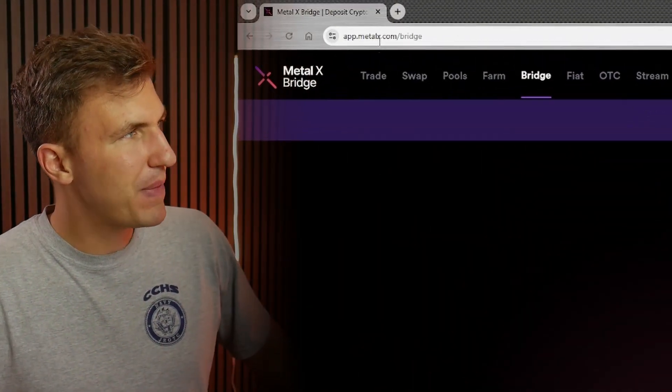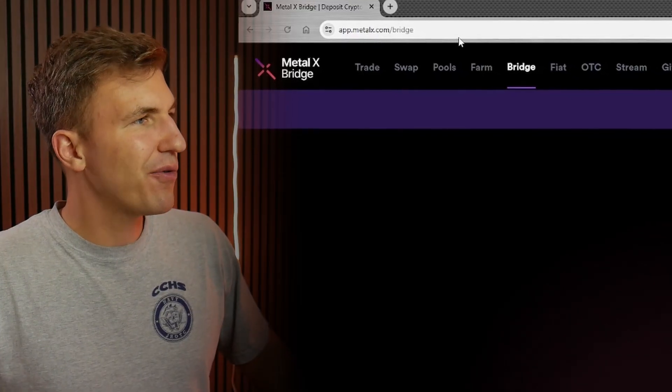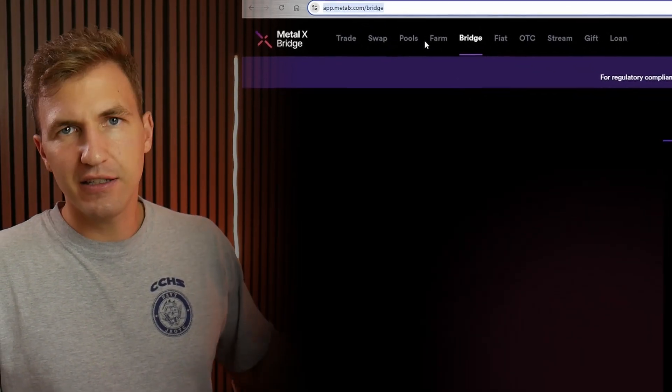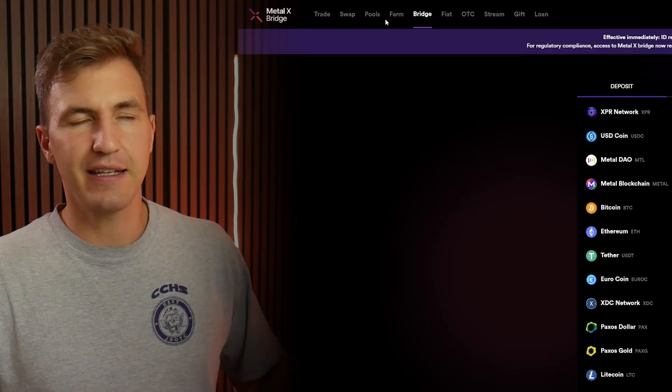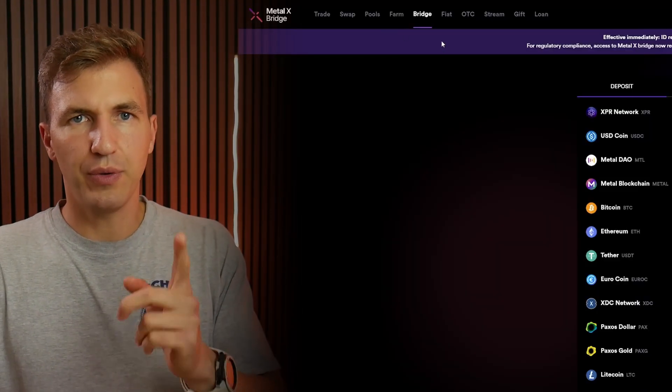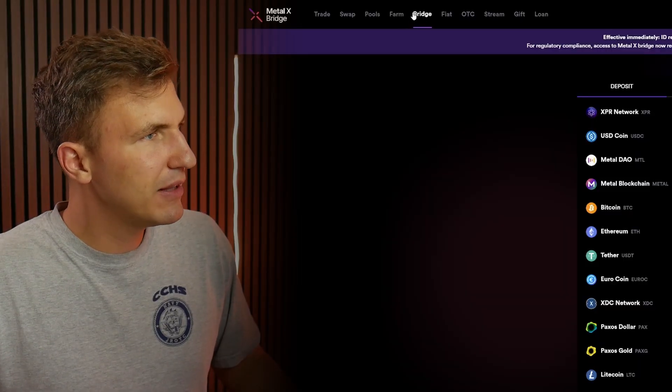Number two: we jump to the computer screen where we go to f.metalx.com/bridge. I'm going to put this address in the description to this video as well, just so you don't go to some weird website and get scammed. Always be careful where you send your money and what you click on your computer.